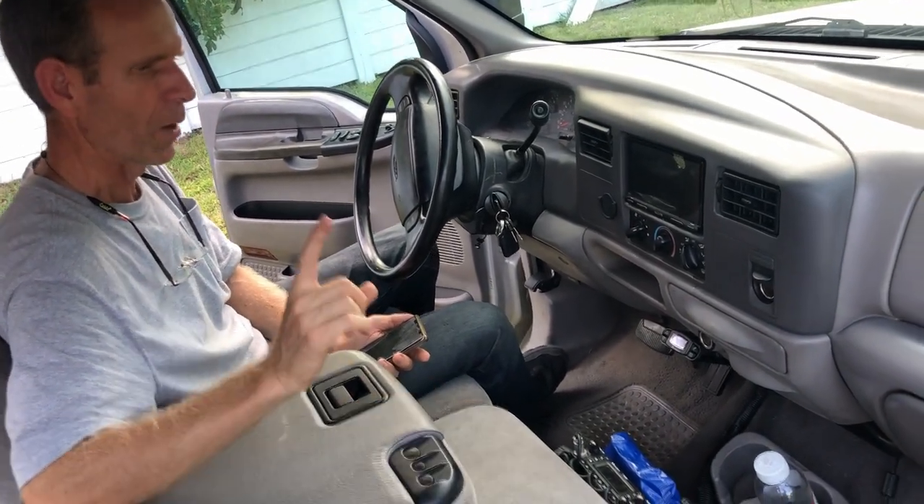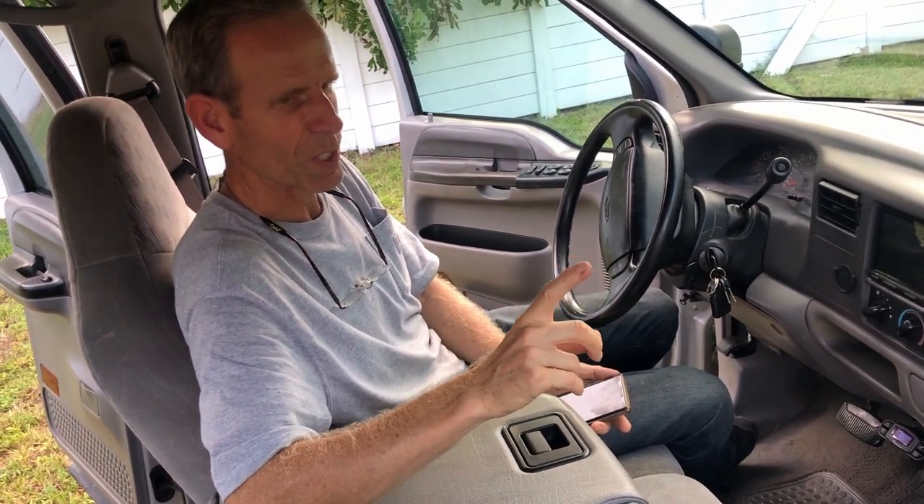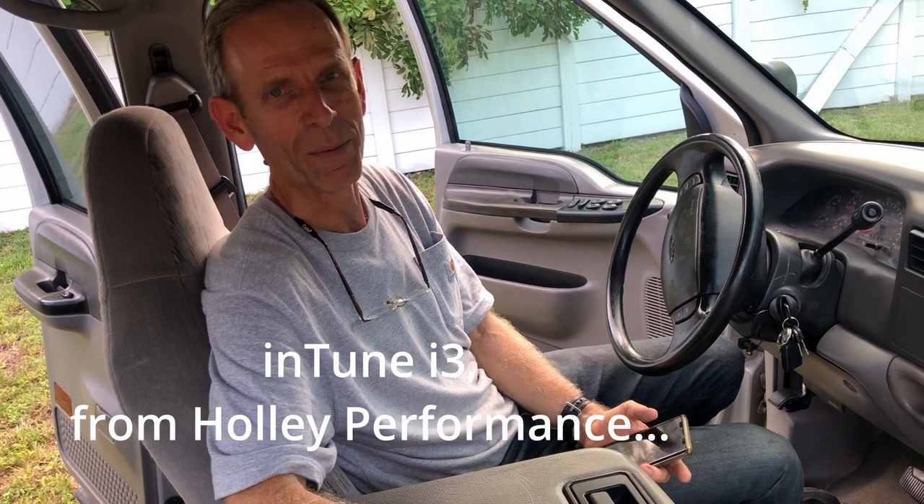Everything in the front seat is pretty much stock. One more thing about the engine: the 7.3 without modification is pretty sluggish. This truck was quite sluggish and not that fun to drive. So I found a tuning program — I put it on the extreme tune setting and now it's got plenty of power. You can really accelerate when you get on the highway, no problem.